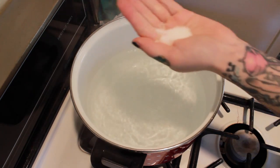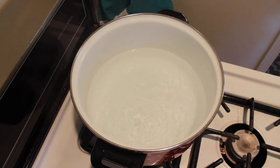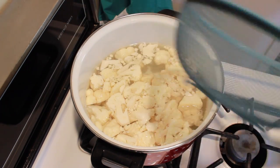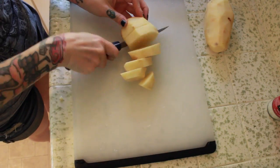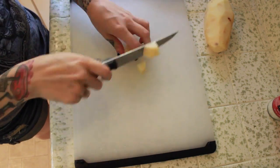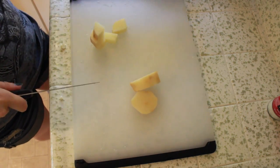Bring a pot of water to boil, add a little bit of salt, then add the cauliflower to the boiling water. Start the cauliflower boiling before the potatoes because the potatoes cook a lot faster. While the cauliflower is cooking, cut your potatoes into about the same size pieces as the cauliflower. Make sure your potato pieces are all relatively the same size so that smaller pieces don't become overly mushy and watery when you start to mash them.